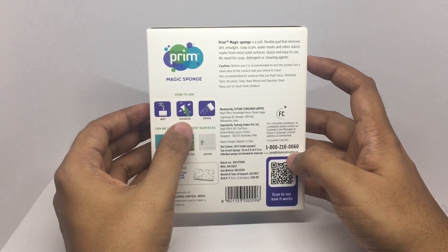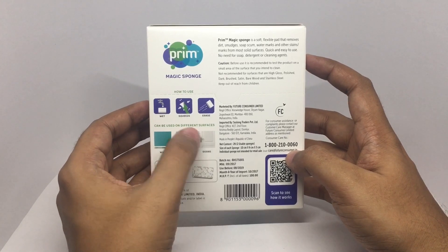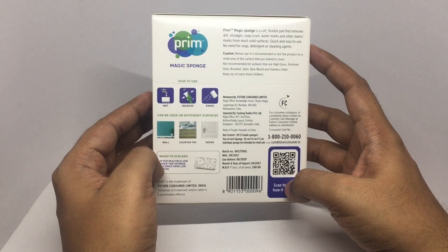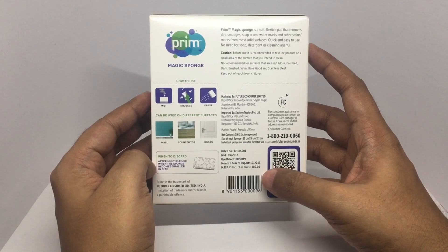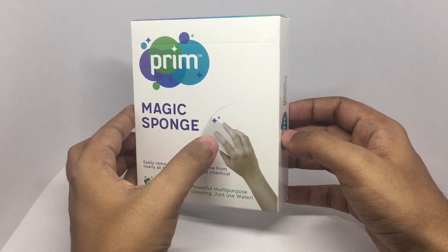Quick and easy to clean with no need for soap, detergent, or a cleaning agent. Wet, squeeze, and erase. It can be used on walls, countertops, and doors. After multiple uses, when the sponge becomes smaller in size, that's when you discard it. It costs around a hundred rupees or two dollars.